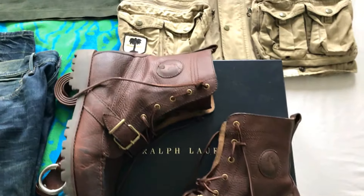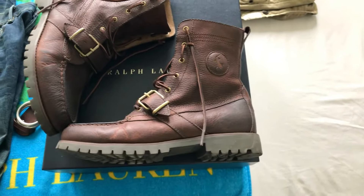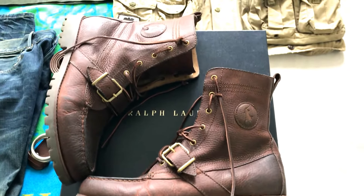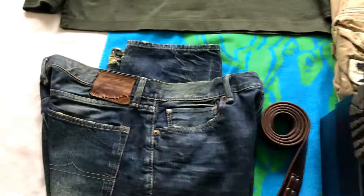Polo cookie boots, aka Ranger boots — very very dope. They've got kind of a burgundy chocolate brown look to them. As usual, Denim and Supply jeans, really really dope.